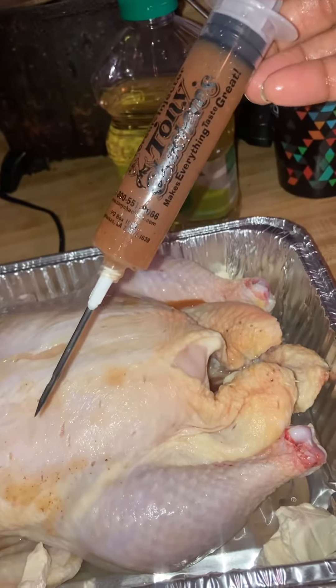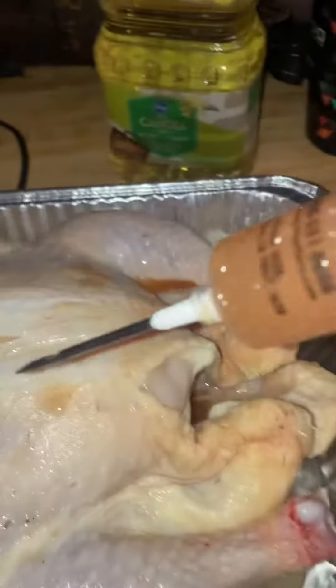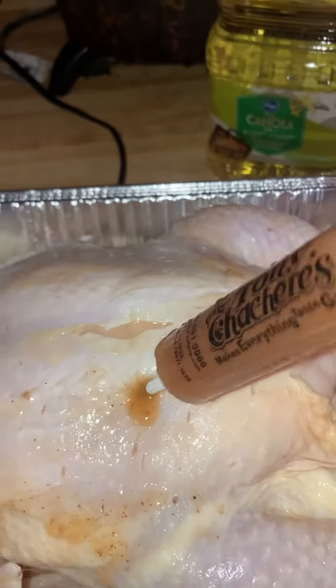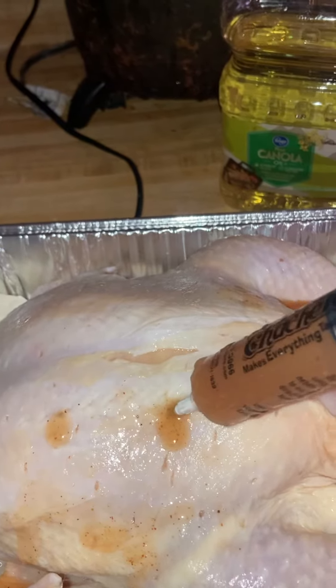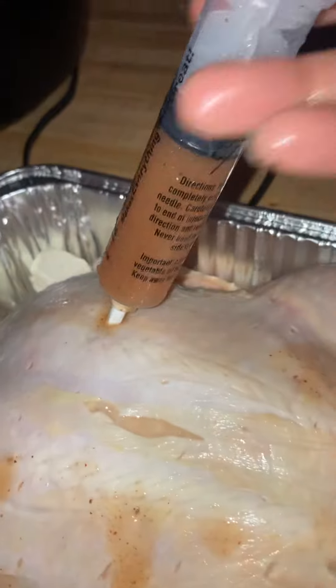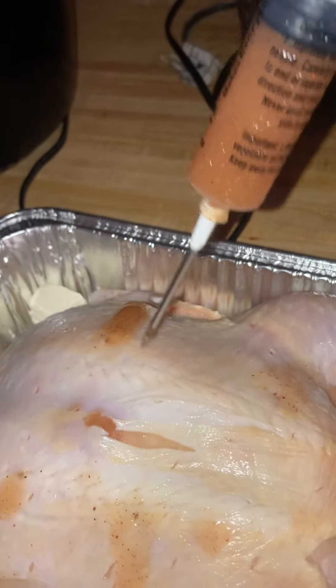And yep, that's how it looks. I just get in there and squeeze — oh, you see the juices coming out! Make sure it's good.